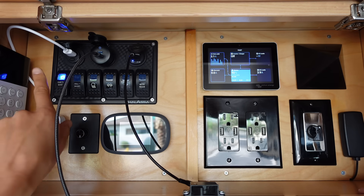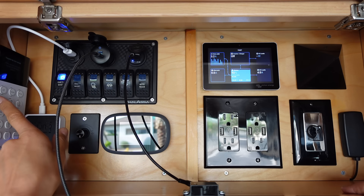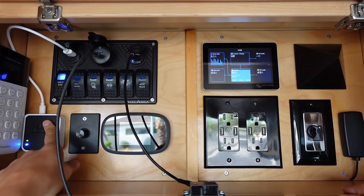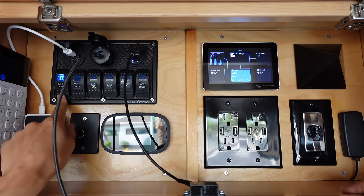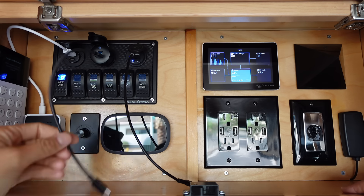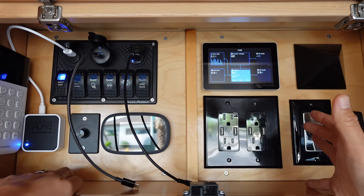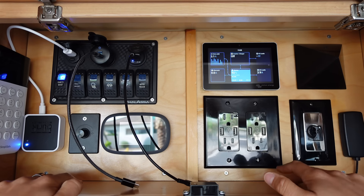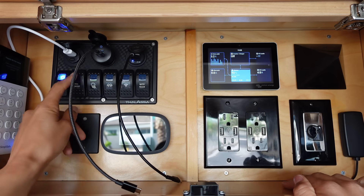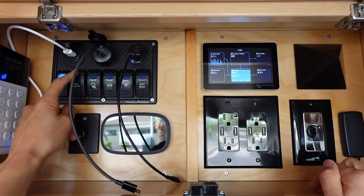This is the keypad for my SimpliSafe security system — I'll do a whole separate video on that. This is the module for my outdoor Blink cameras — again, a later video. That is plugged into this outlet here. These outlets are turned on and off by this one that says 'cigarette socket,' and this is how I charge my phone and other appliances. I personally only turn my inverter on when I absolutely need to. This is a WeBoost mounted on the roof rack, and this switch is how I turn it on and off.